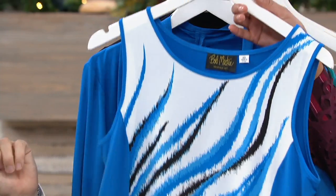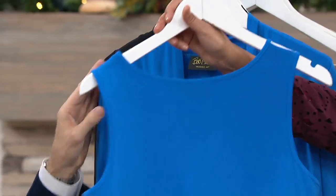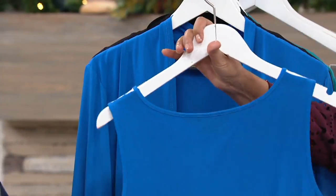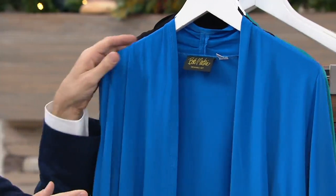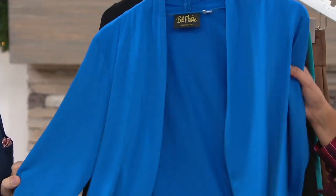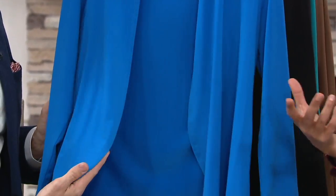When you have the tank in your tank section, just want to share that the print is only on the front, not on the back — nice and clean, just on the center front. Then you put the cardigan in your cardigan area, and all of a sudden you're wearing it and you've extended the use of it.